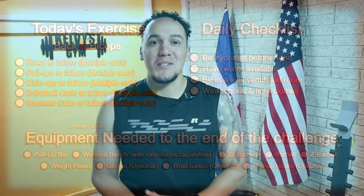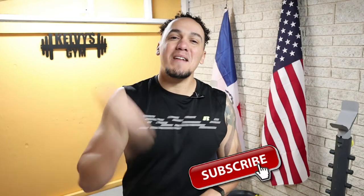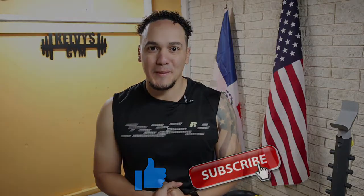Welcome back to the channel. Today is day 101 of this 300-day fitness challenge. Today's exercise is right on the screen along with our daily checklist and items we're going to use until the end of this challenge. If you haven't yet, make sure you subscribe to the channel and pound the like button. Let's get to it!